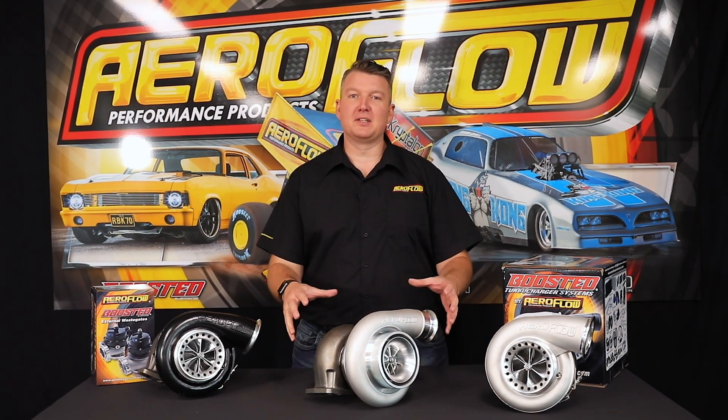Hey everyone, Pat from Aeroflow Performance, and today I'm going to talk to you about the Boosted 88s.